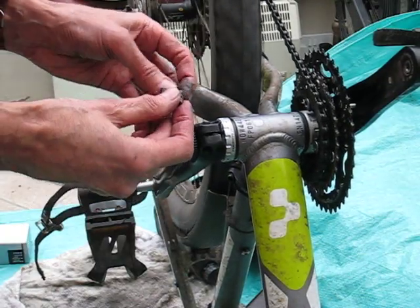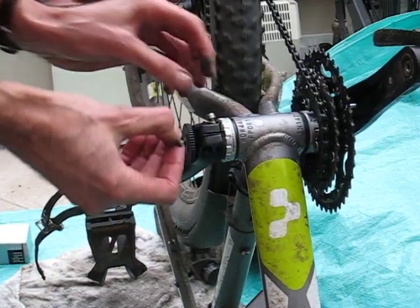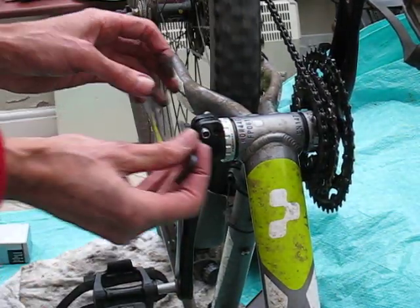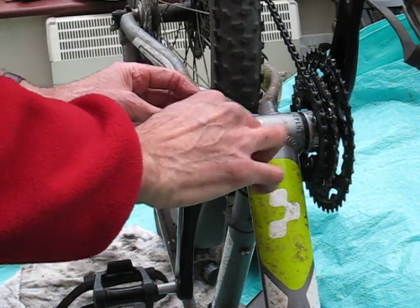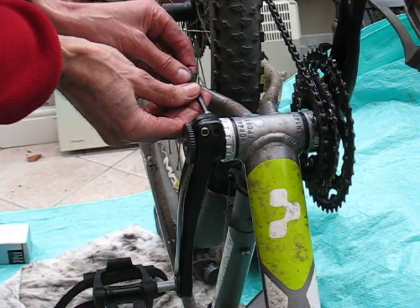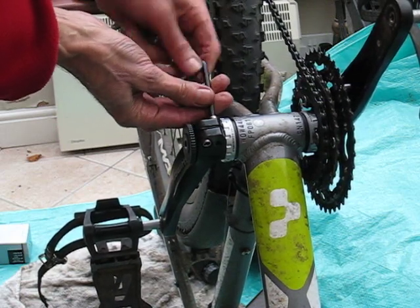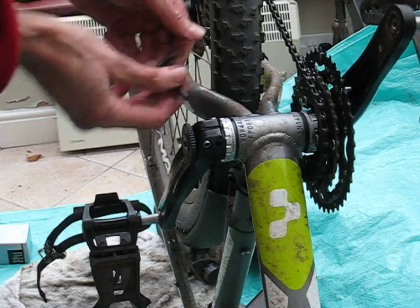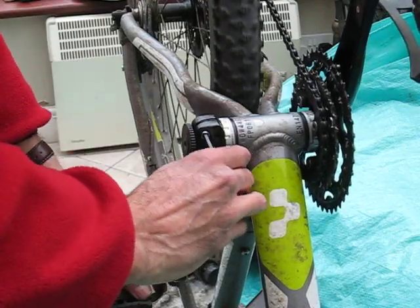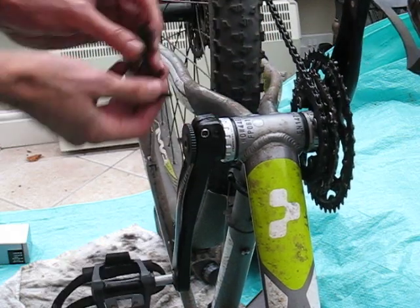I'm just going to put the spacer in there and then we've got the two bolts. These bolts need to be done up evenly. There's a specified torque but most of us don't have torque wrenches — just Allen keys — so we've got to use our skill and judgement here.